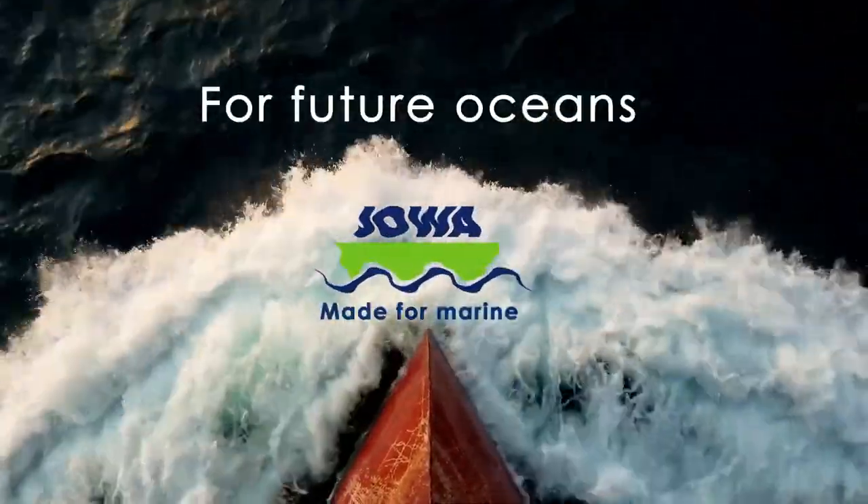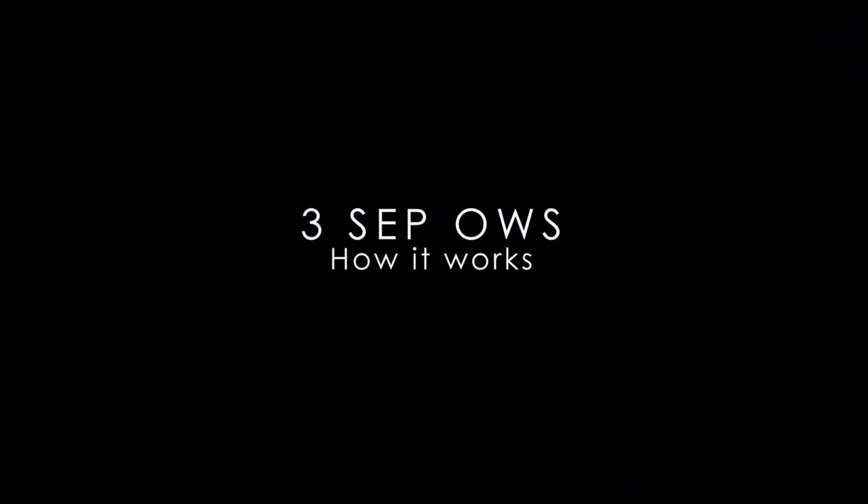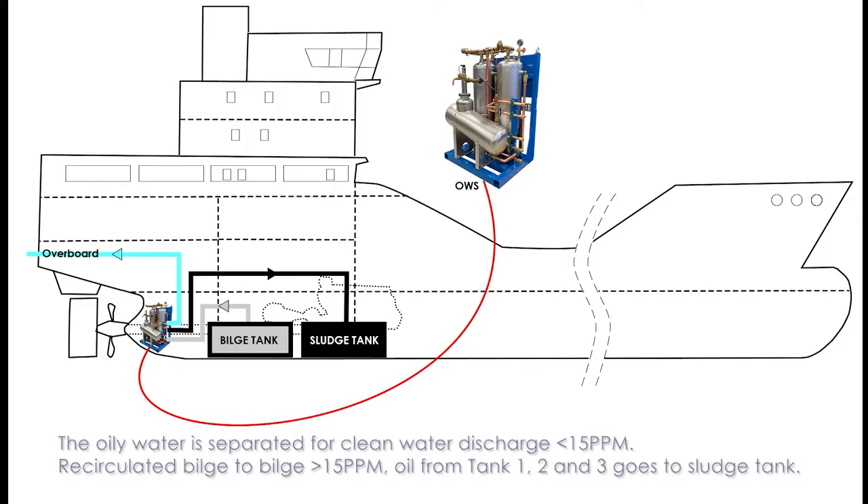For Future Oceans — Joa, made for marine. The 3CEP OWS: how it works. The oily water is separated for clean water discharge below 15 ppm. Above 15 ppm, bilge water is recirculated back to the bilge tank. Oil from tanks 1, 2, and 3 goes to the sludge tank.